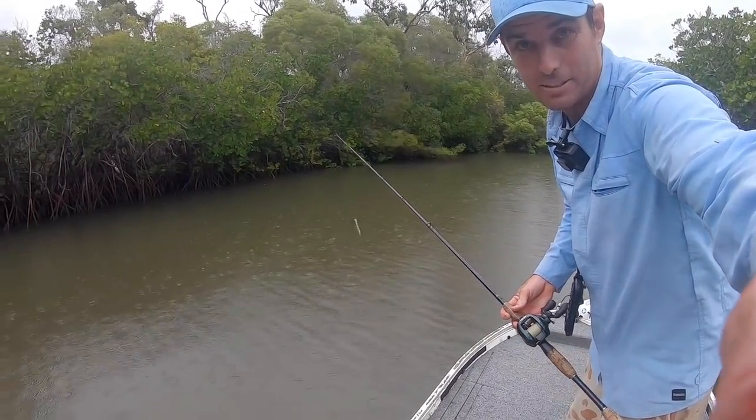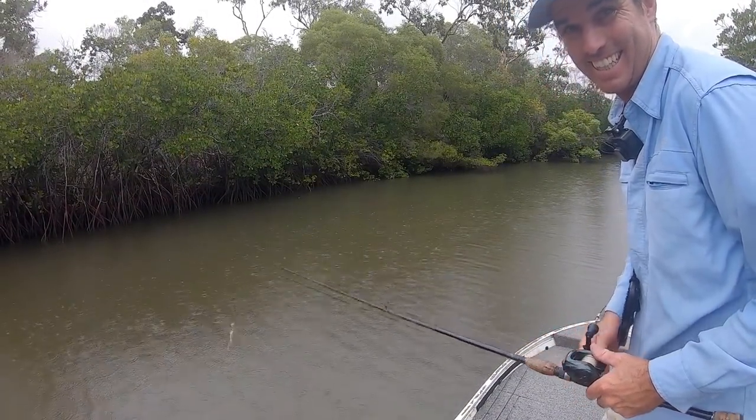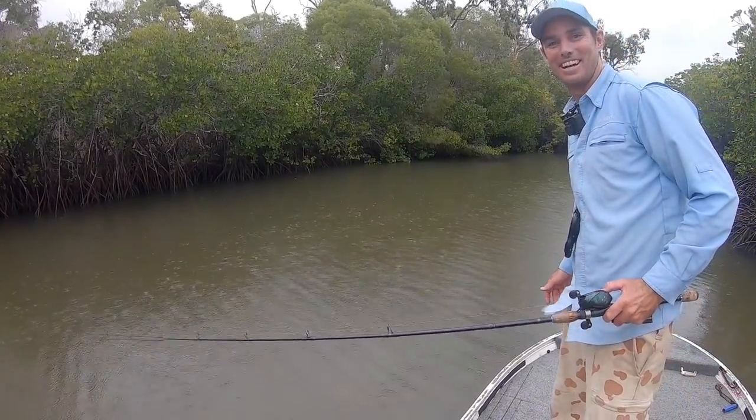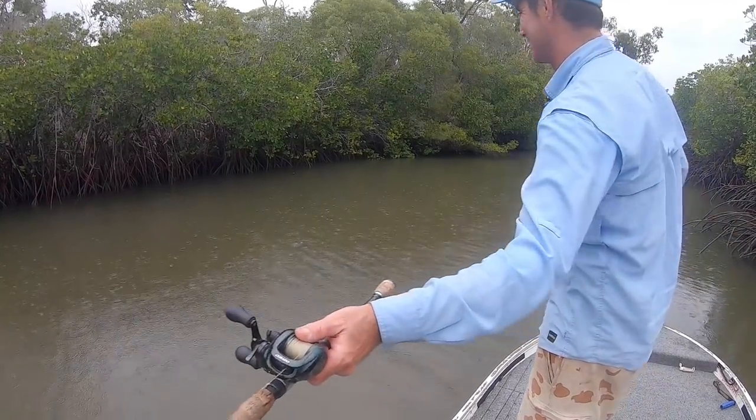Hopefully the audio is not going to get too drowned out. I've got a mic on and it's looking pretty worse for wear because of the rain, but it's keeping the rain off the screen, so hopefully that's going to work.